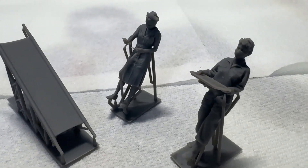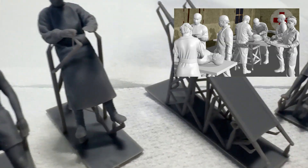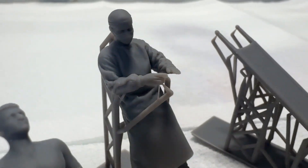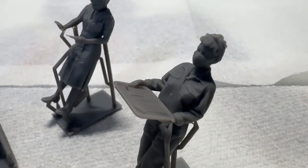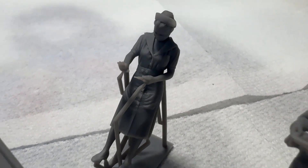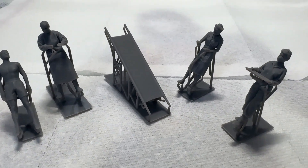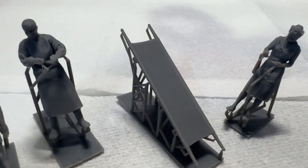This last grouping he sent me to review is the U.S. Medical Surgical Team. You've got a stretcher with an injured soldier on it, you have the doctor with his mask and gloves on, and it comes with two nurses — one carrying a tray and the other about to give a shot. This was actually the second set I was going to order, so I'm glad he sent this for me to review.